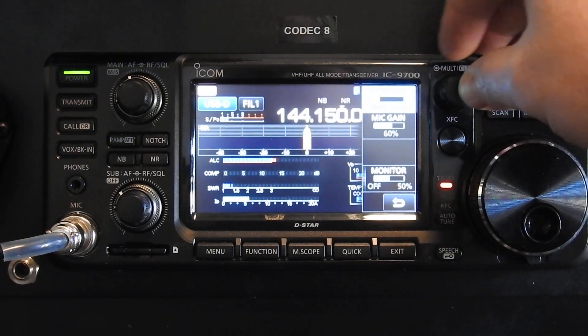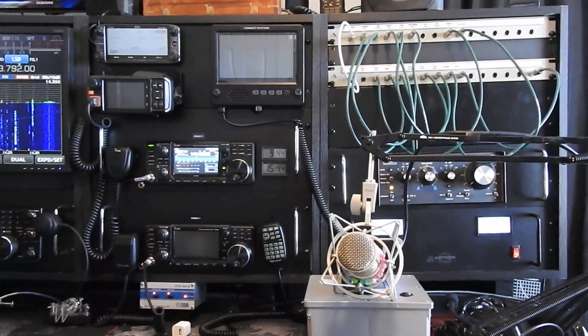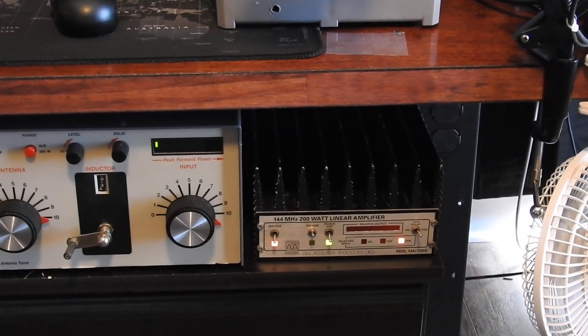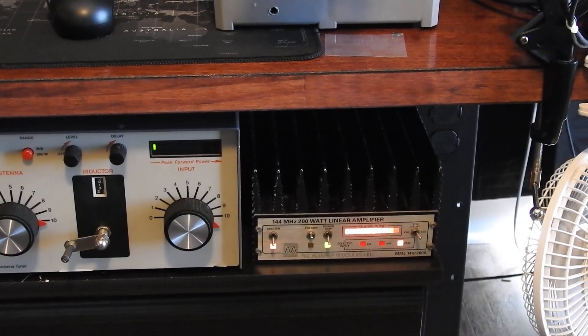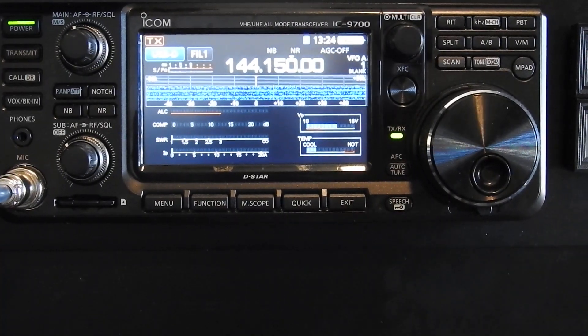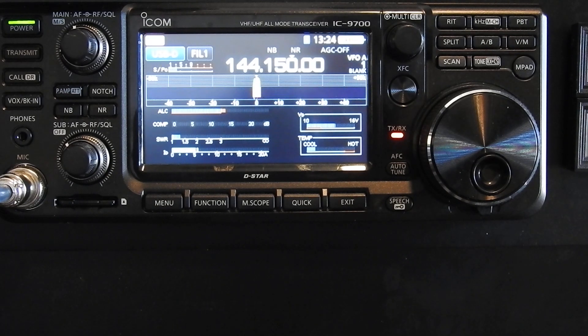I'm only driving my amp with about 15 watts down to this old brick amp — little microwave modules, MML144-200S. I've got a fan blowing on it because back when they made these amps, digital modes weren't really a thing. I do have an SSB preamp, a mast-mount preamp out there, running two 12-element Yagis phased. The top one's at about 73 feet, the bottom one's 11 feet under that, so around 62 feet.